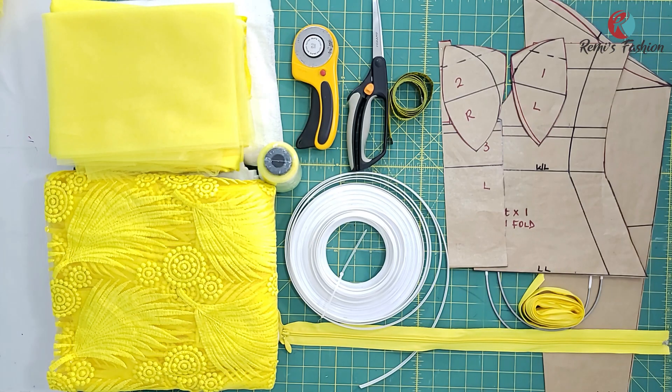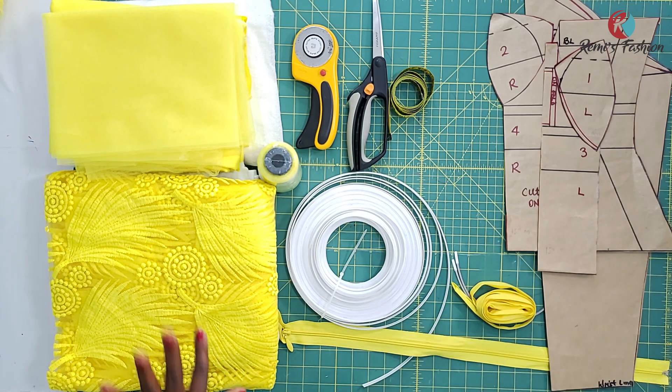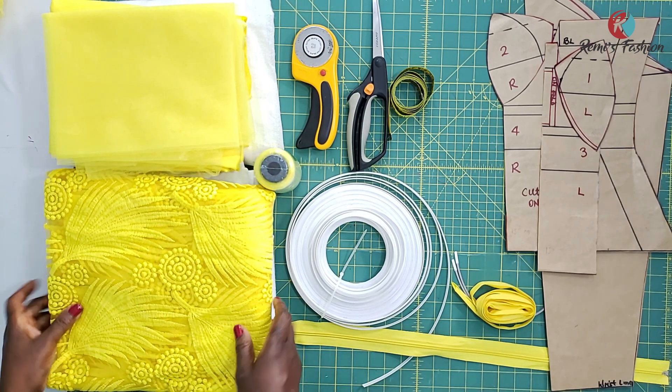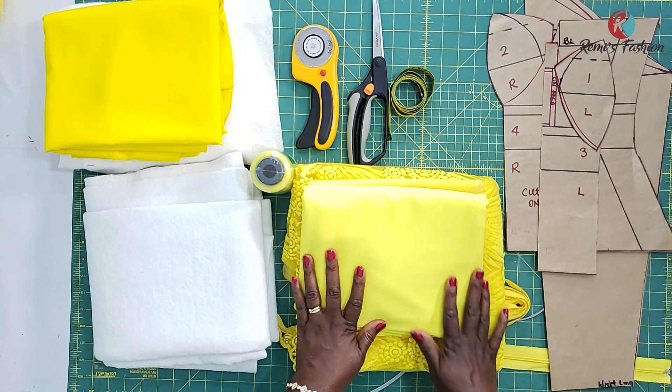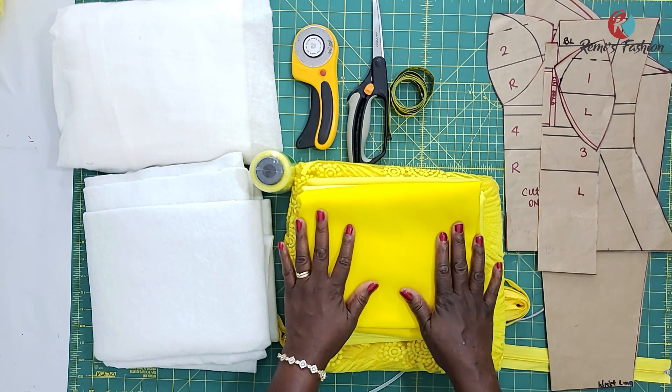The materials you will need are: drafted corset patterns and fabric. I have a lace fabric here that I'm going to be using to sew a corset top. I also have royal duchess fabric that I'm going to be using to mix with my lace fabric, and I'm going to be using this satin for the lining.